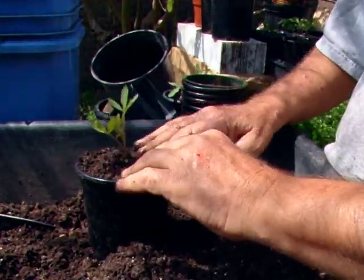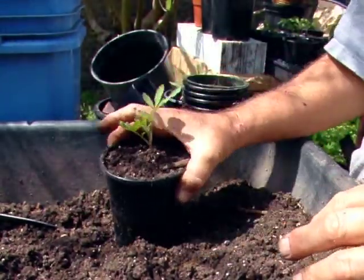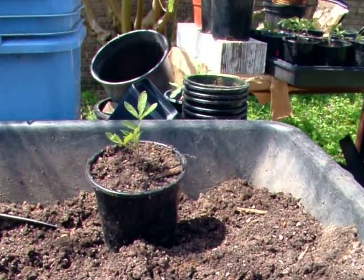Having gotten these seedlings out of the bright sun safely, all that's needed now is to dress them up, water them in, and set them aside. Thank you.